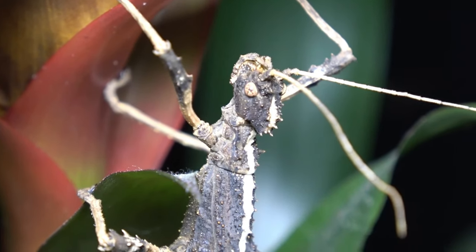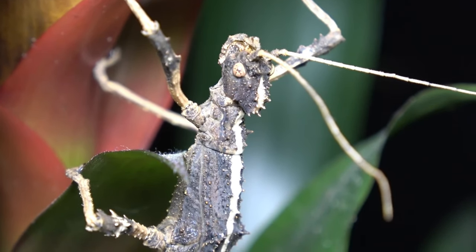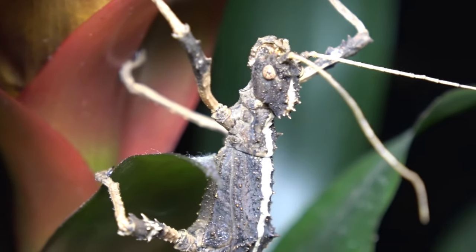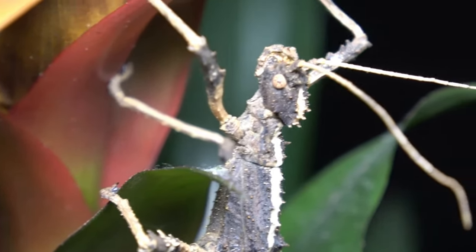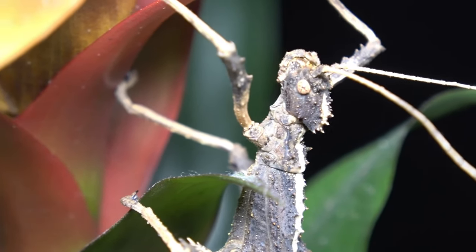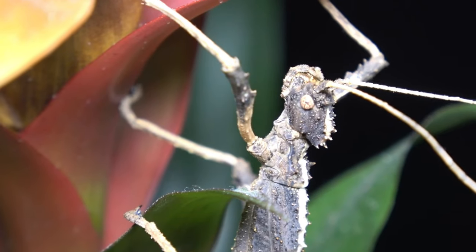One way to distinguish this species, if you can't tell by colouration alone, is the almost warty type crown they have on their heads. As you can see from this specimen, just poking up from the back of the head there is the crown that I'm talking about.